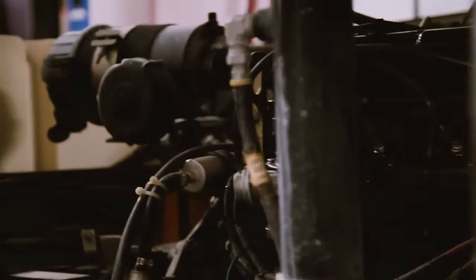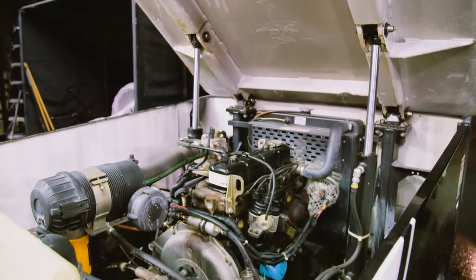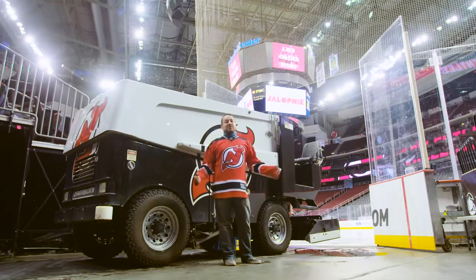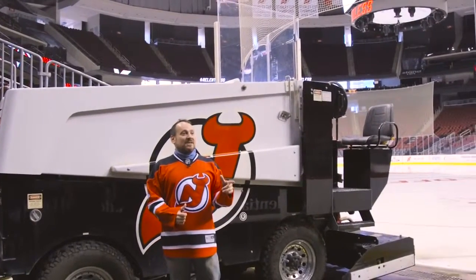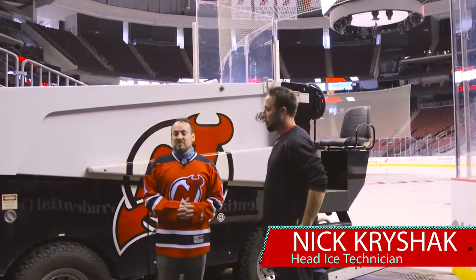Driving all that weight is a Nissan two-and-a-half liter gasoline engine. The truth is, I don't really know a hell of a lot about Zamboni ice resurfacing machines, but I'm standing five feet away from someone who does — Nick Kryshek, who is the head ice technician here at Prudential Center.